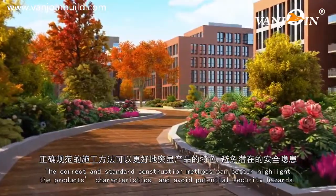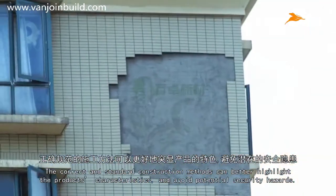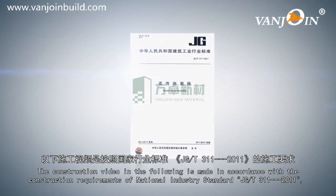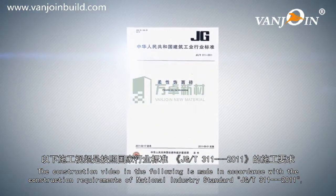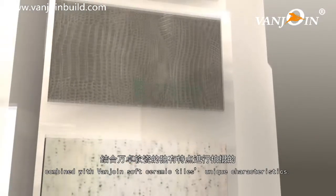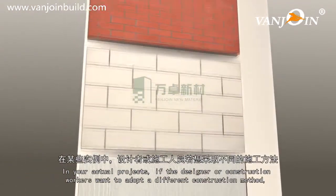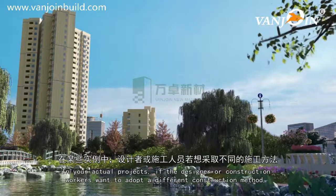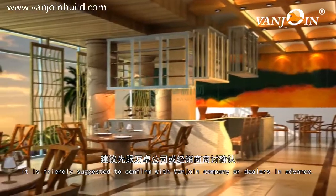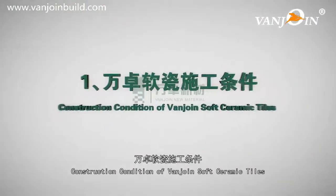The correct and standard construction methods can better highlight the product's characteristics and avoid potential security hazards. The following construction video is made in accordance with construction requirements of National Industry Standard JG-T311-2011, combined with VanJoin Soft Ceramic Tile's unique characteristics. In your actual projects, if the designer or construction workers want to adopt a different construction method, it is suggested to confirm with VanJoin company or dealers in advance.